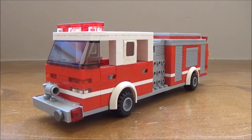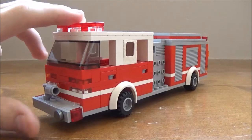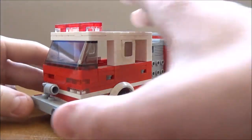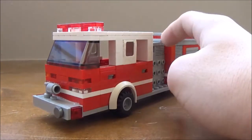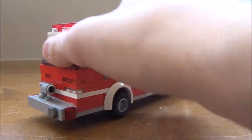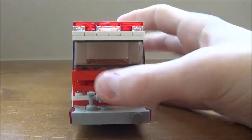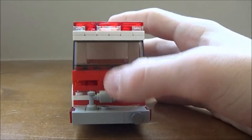Hey guys, it's Oklahoma Emergency here with another Lego video. This is my reserve engine — it fills in for whatever engine needs it. It's a 1994 Pierce Aero, and it's got your bumper intake.